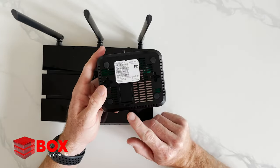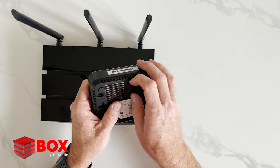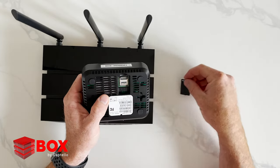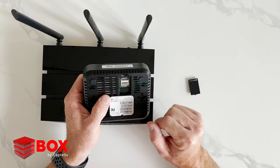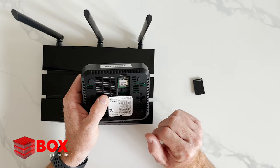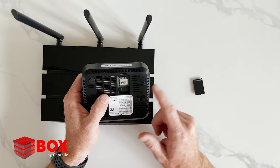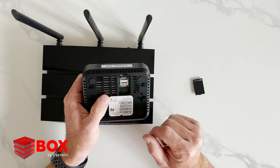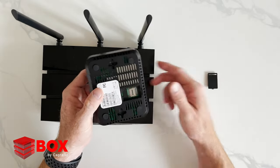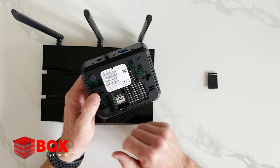On the very bottom, you've got a small cover, and this is where the SIM card is located. When you receive your box, you will need to order a cellular plan. We can help you — we have partners that we work with and they can help provide the best cellular service for your needs. When you do get a SIM card, they'll ship it to you. This particular SIM card is a micro SIM card.